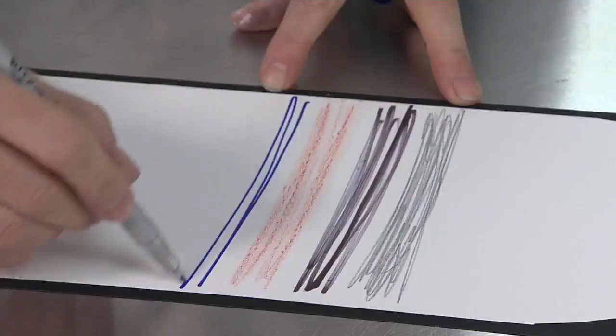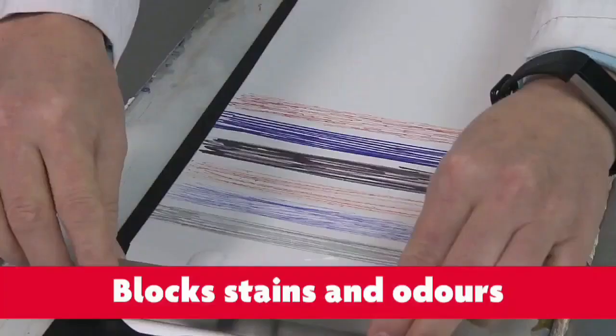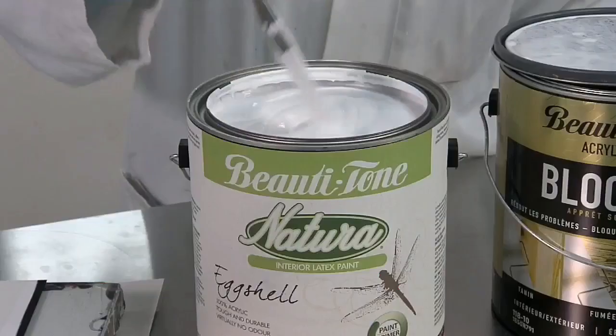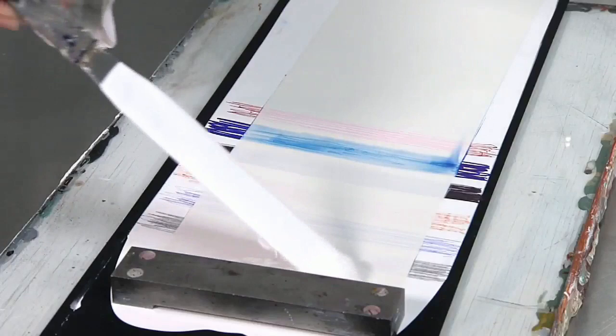The purpose of the drawdown is to evaluate the primer's performance. What we'll do is draw down a topcoat, let it dry, then apply the stains that the normal consumer would be up against, such as a marker, crayon, and pencil. We'll topcoat it with the primer, then topcoat it again with a topcoat, and evaluate how well the primer holds back the stains from bleeding through the topcoat.